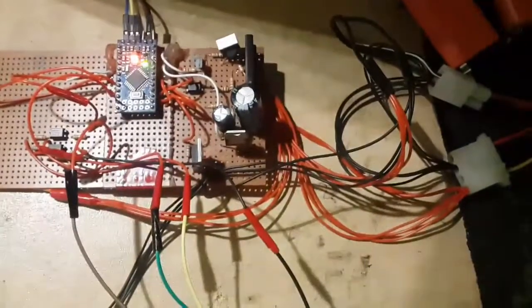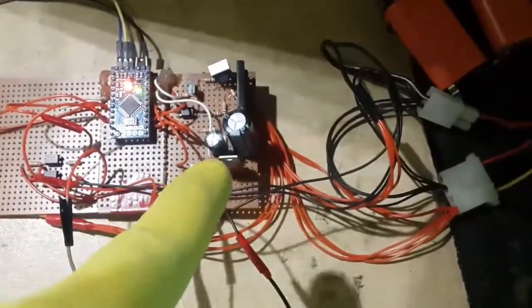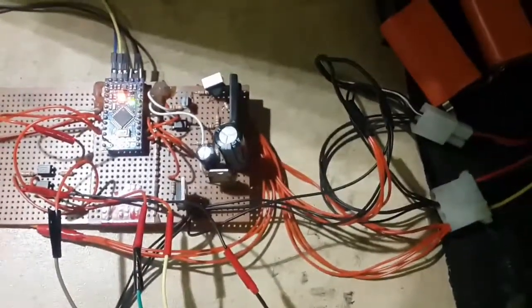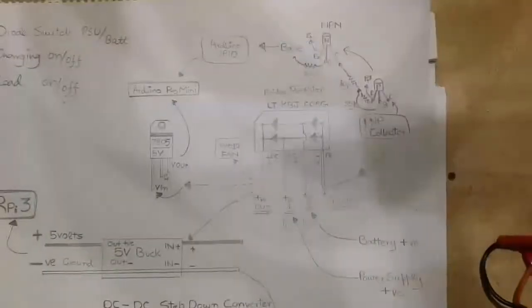Arduino is powered by the 5-volt voltage regulator and is connected to its 5-volt output pin and ground pin. The ground pin of the regulator goes to the common ground of the power supply unit and the battery pack, and the input of the voltage regulator is connected to the bridge rectifier's output pin.